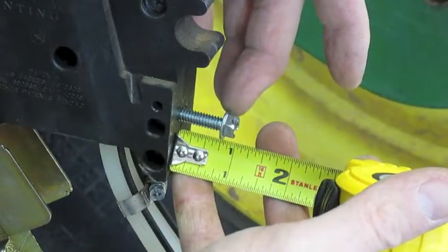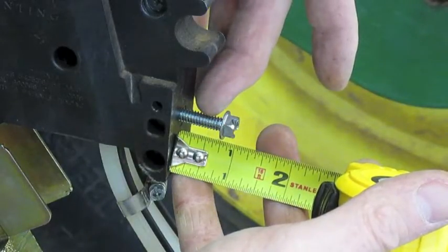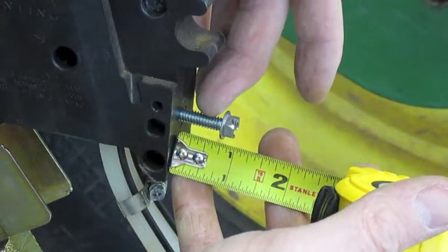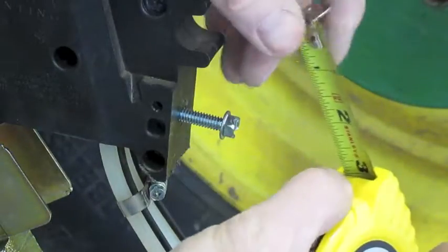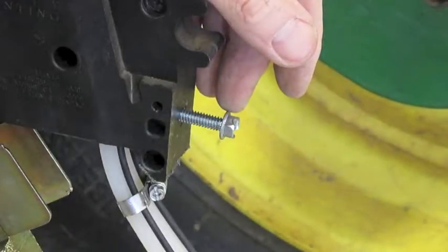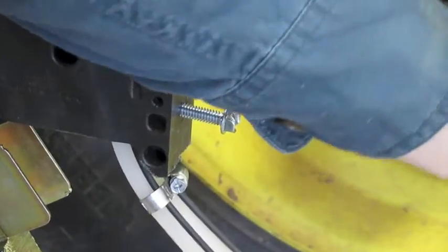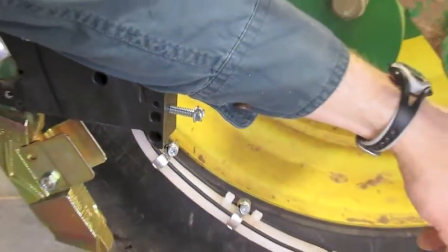We'll run the tension screw in until there's about three quarters of an inch of thread showing — that's a good initial point before we go to the field. In the field when we're adjusting the planter, we'll get everything level and the depth set.